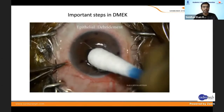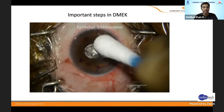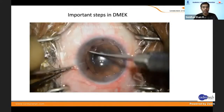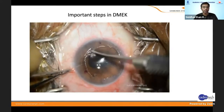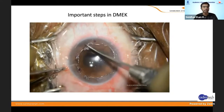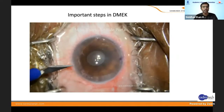The key important steps in DMEK for the recipient: you have to remove the epithelium — that's very important for two things. First, the view is better, so your attachments and everything is better when you remove the DM. Second, postoperative healing is much better because all the devitalized epithelium is removed and it heals faster.